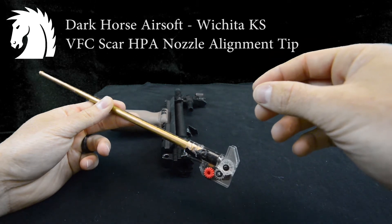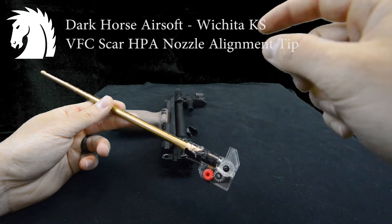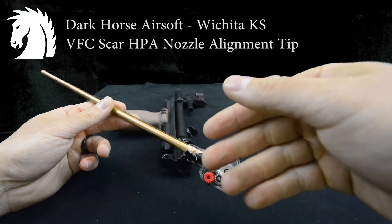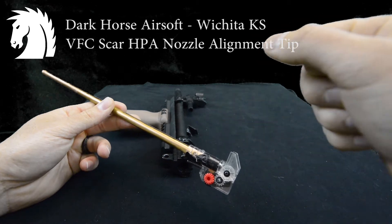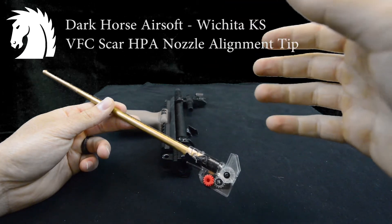Instead, I decided to adjust the hop-up and shim that. It seemed to be working out easier for me when swapping between uppers quickly. Otherwise I had to keep swapping and tightening screws differently for the gearbox, because going between two different uppers means two different styles of alignment.